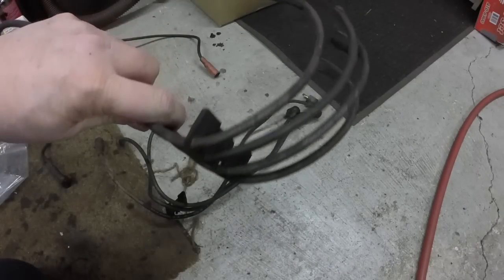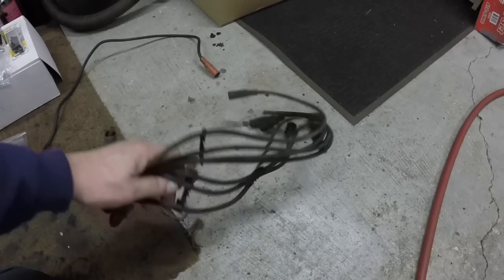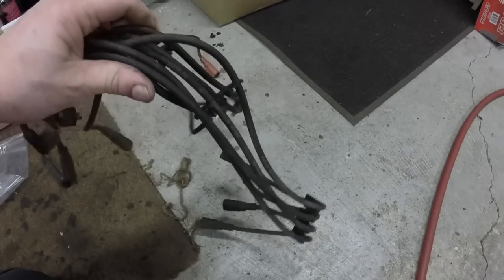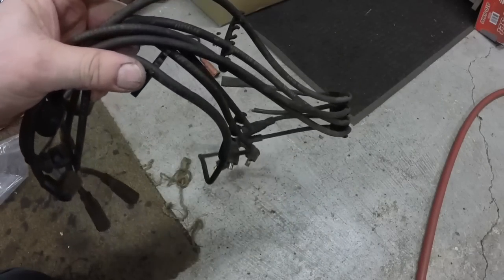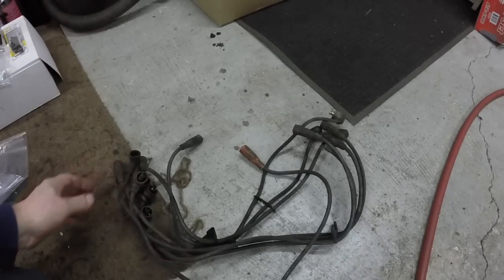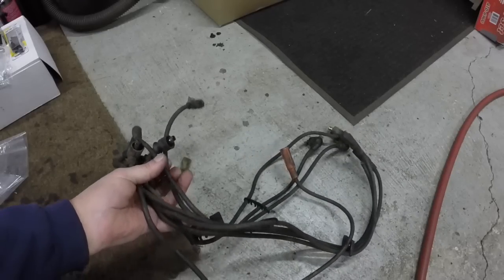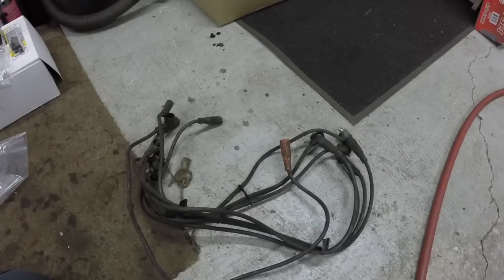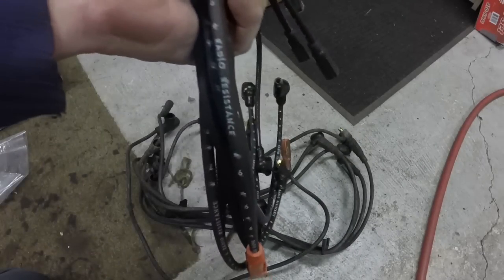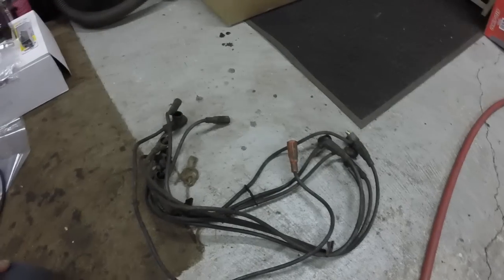I believe these are the original spark plug wires for the engine — all say Autolite and all say radio resistance. I have no doubt in my mind these were the spark plug wires put on that engine when this car rolled down the assembly line. They don't look bad; the engine would probably run fine with these. I could clean them up and use them, but I've got a brand new set so we're going to put them on and see how they look.